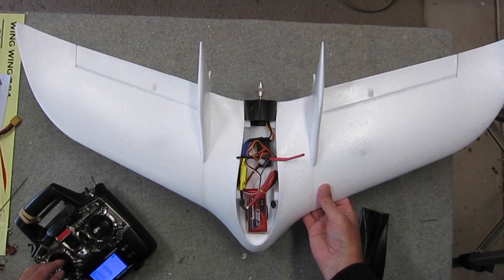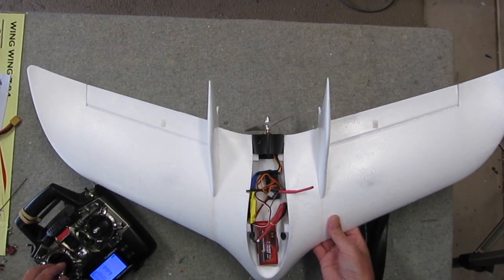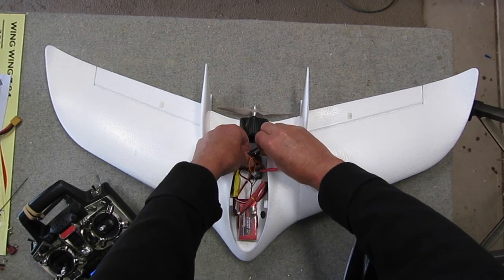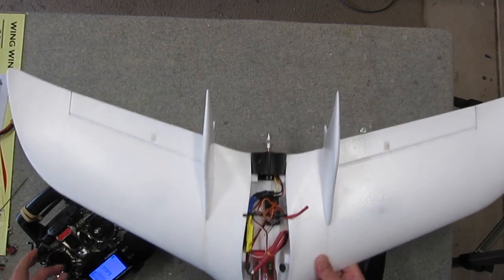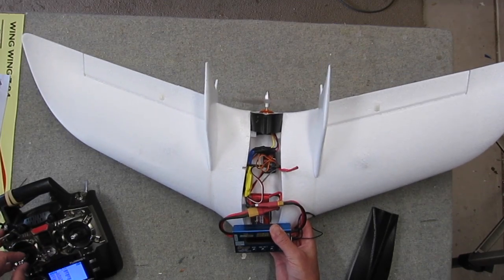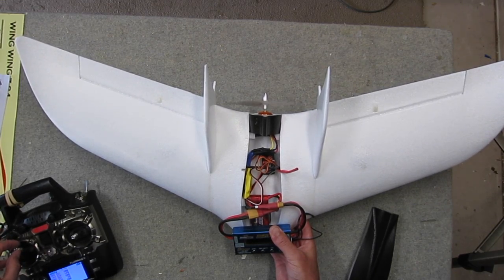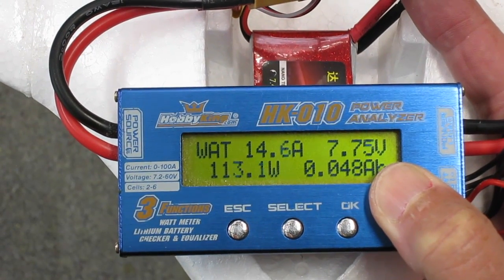With the motor run up I can see that the prop is spinning in the wrong direction, so I do need to change two of those ESC leads. That is now good to go. I'm using a wattmeter to check the maximum current draw at full throttle, and it's about 14 amps, which means my 30 amp ESC is plenty.